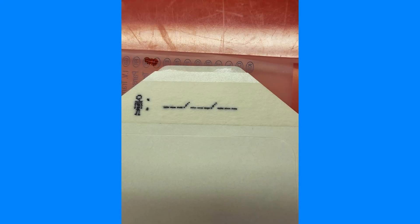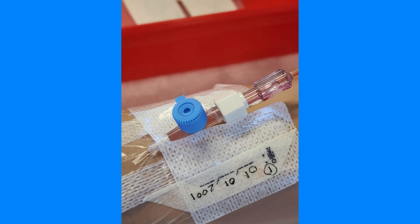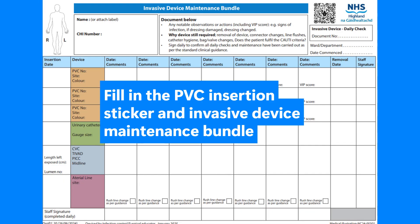Label the dressing with the date, time, and number of the cannula. Dispose of clinical waste appropriately and perform hand hygiene. Fill in the PVC insertion sticker and invasive device maintenance bundle.